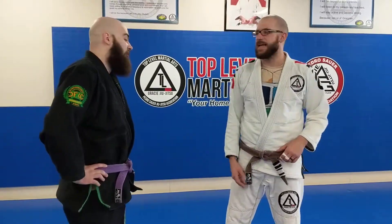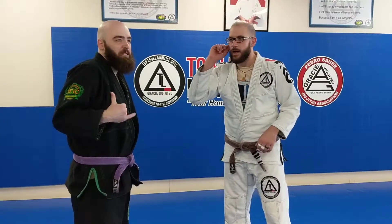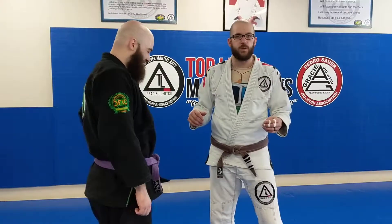We're on. What up everybody? It's Nate. I got my buddy Logan here today. We're going to play around with some of the stuff from the master text.